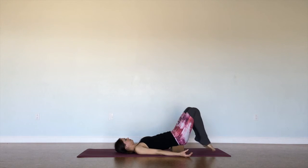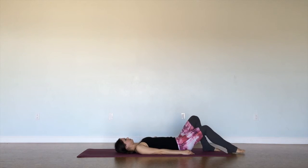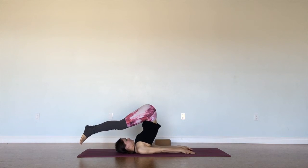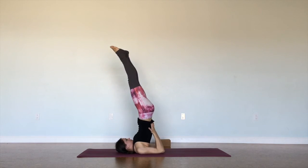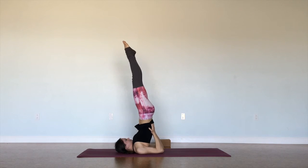And when we're ready, releasing the legs back down to the mat, we'll slide the block out. And here's the full expression of shoulder stand — starting by bringing our feet overhead, wiggling our shoulders close to each other, and placing our hands on our back. Then we're going to lift our feet up towards the ceiling, trying to get our body in one straight line.